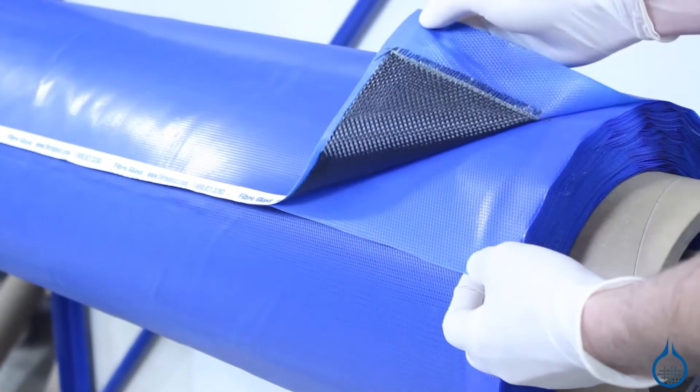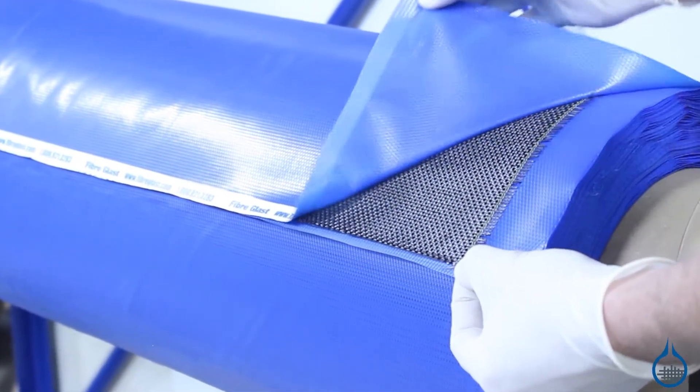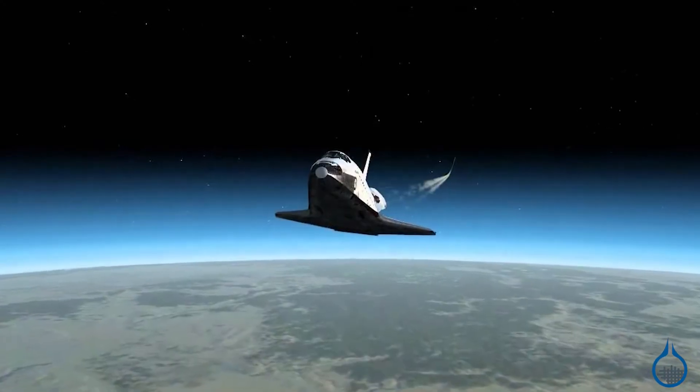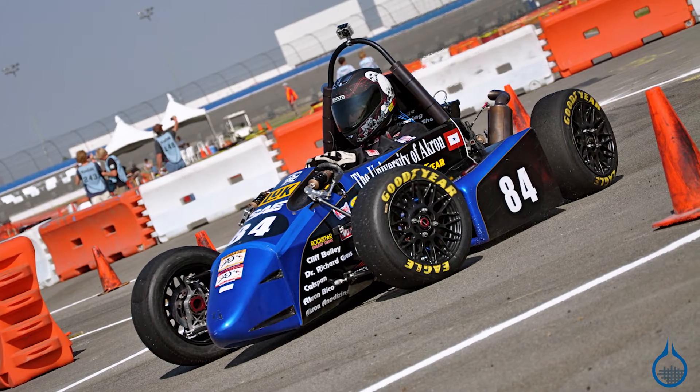This fabric boasts an ultimate tensile strength of at least 610 KSI — approximately six times stronger than steel — and provides strength in two directions. These high strength properties make this a popular choice for aerospace and other high performance applications such as race car and motorcycle parts.